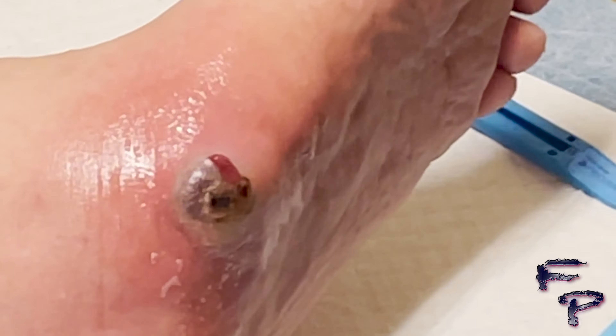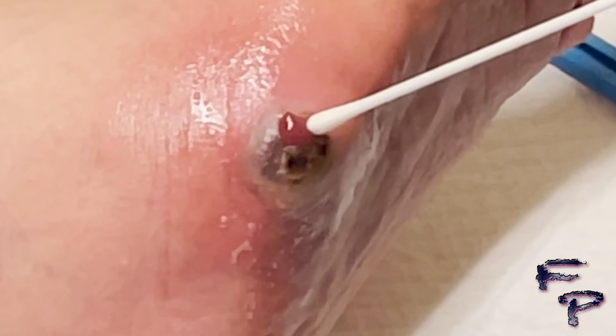Wound cultures were performed to assist in determining the type of bacteria or fungus that's involved. There are different techniques for obtaining a culture.